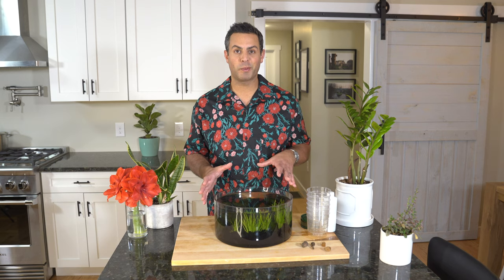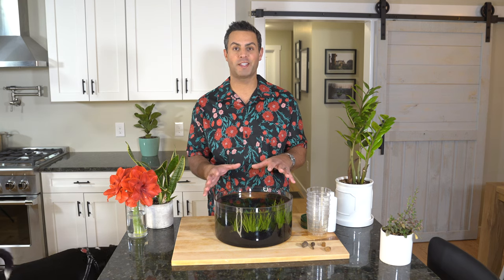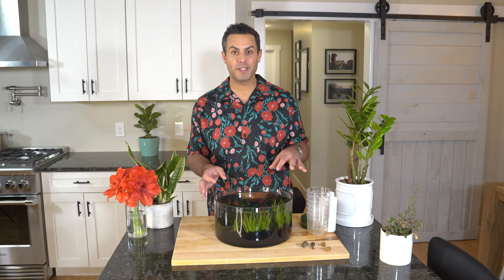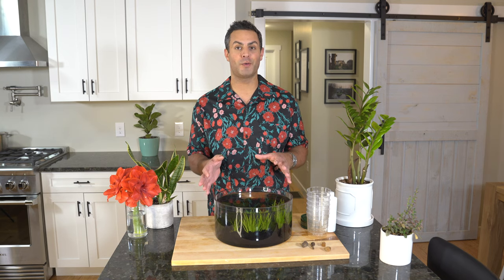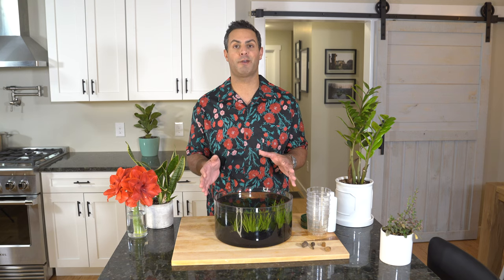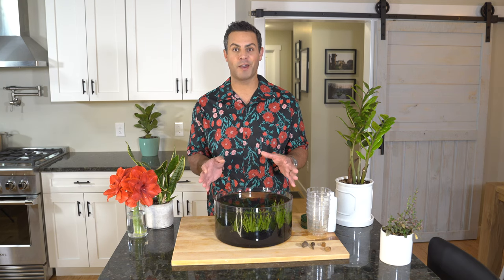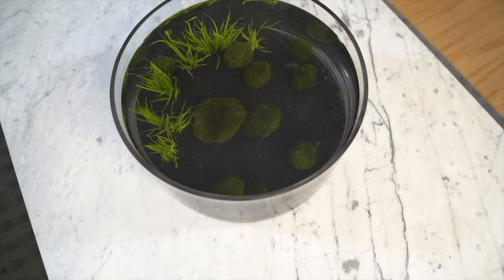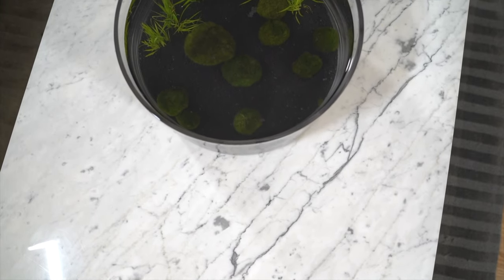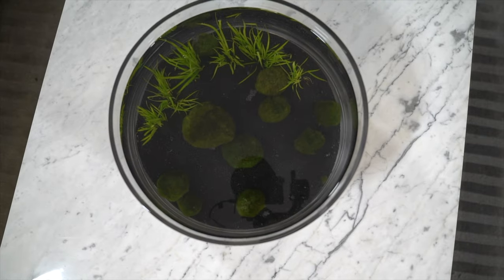The final piece has all come together. Let me know what you guys think and share your comments in the comment section down below. Do you have Marimo moss balls? How have you set them up? I'm so interested in hearing from you guys. That's it from me for today. See you next Saturday.